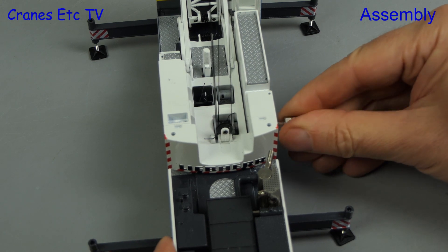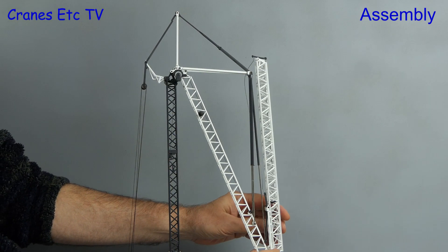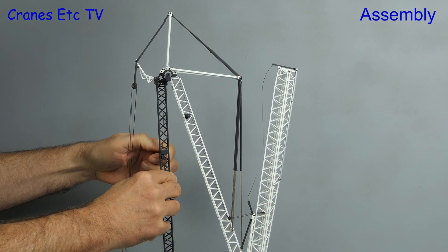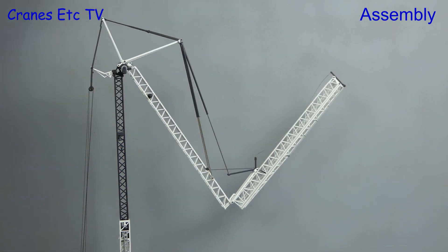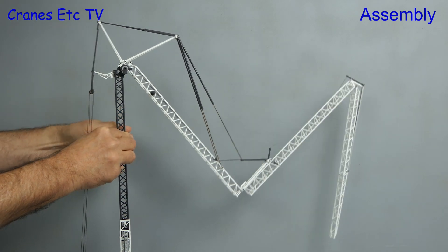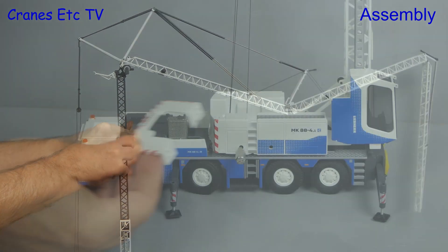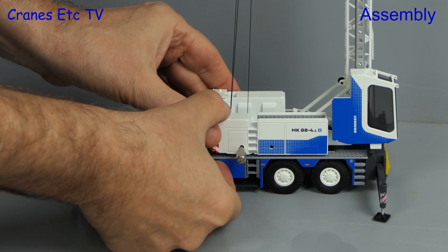The winch is operated by a key and it's got a nice positive brake action. Before fully unfolding the jib we need to rotate the end section and insert a key into the assembly winch in the tower. After that you alternate the two winches to unfold the jib. At this stage we can improve model stability by inserting an extra piece of counterweight that just clips in at the back.